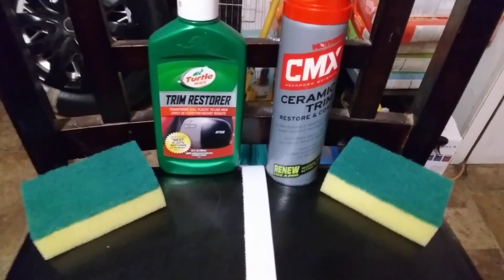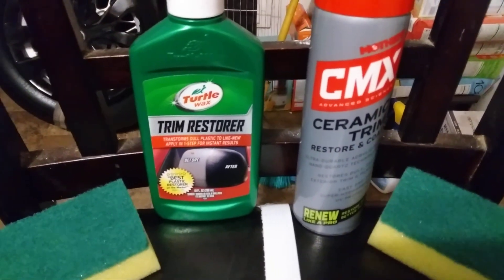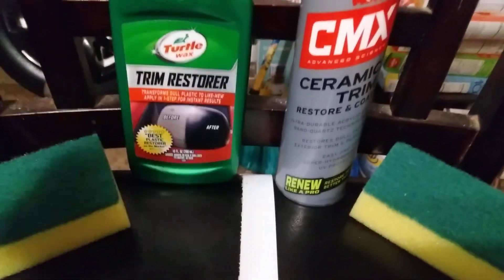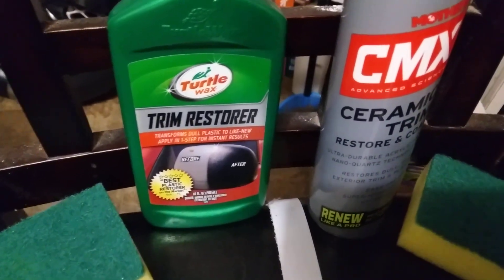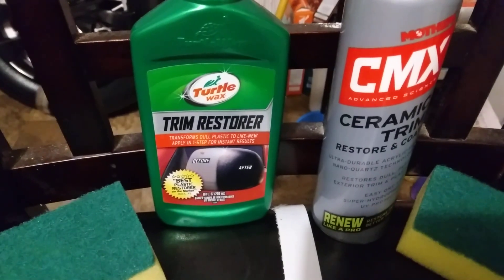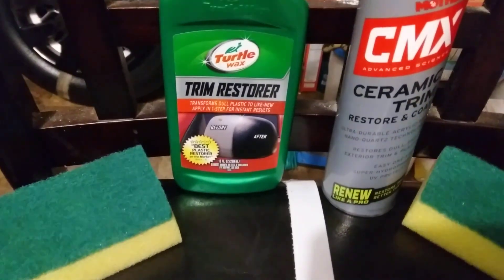In this video we're going to be comparing these two products: the Turtle Wax Trim Restore versus the Mothers CMX Ceramic Trim Restore and Coat. I want to see if there's a difference between these two products. It could be that everybody is leaning toward the ceramic stuff now versus wanting more of the old school vibe.